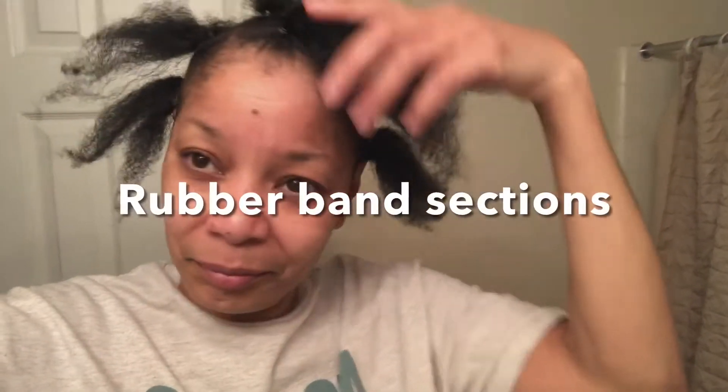So I sectioned my hair off using rubber bands. What I'm going to be doing now is take all of these little pieces and put them in a ponytail, and I'm going to be cornrowing the rest of my hair. But I left a little bit out in the back because I want these to look like individual passion twists as well.